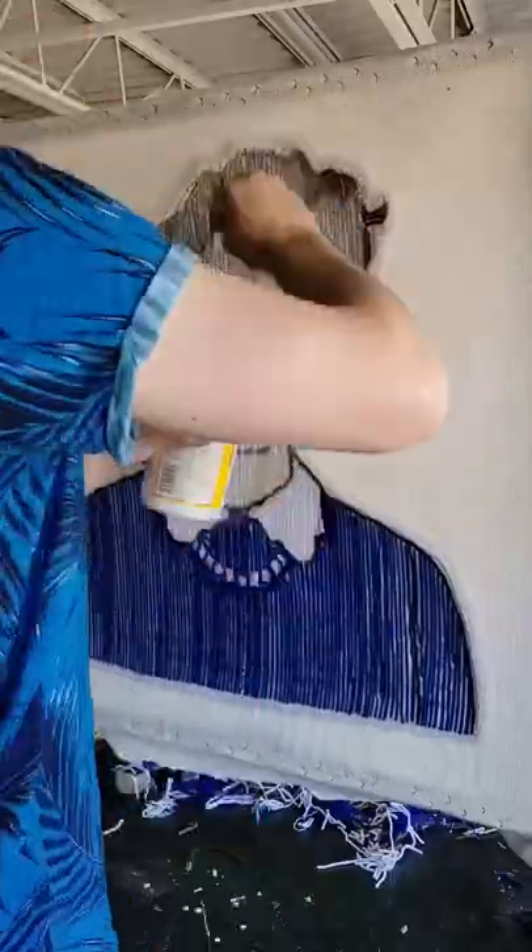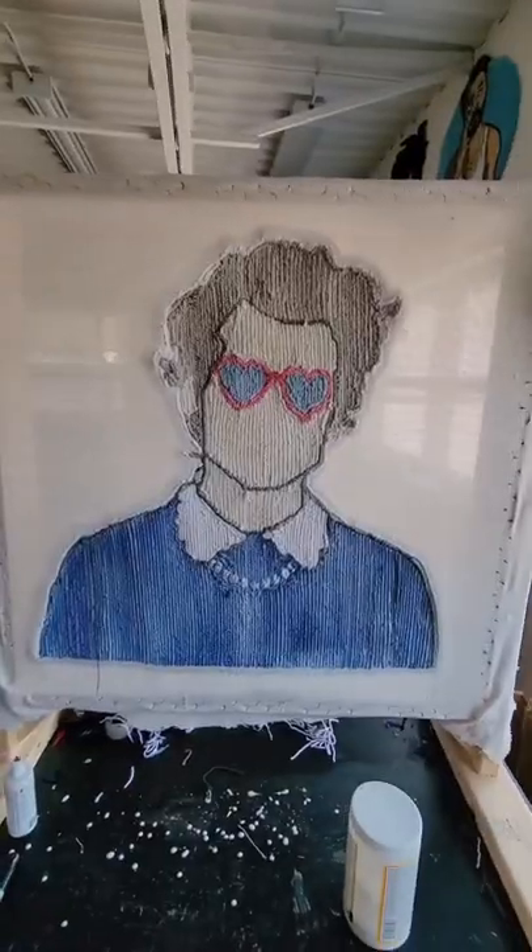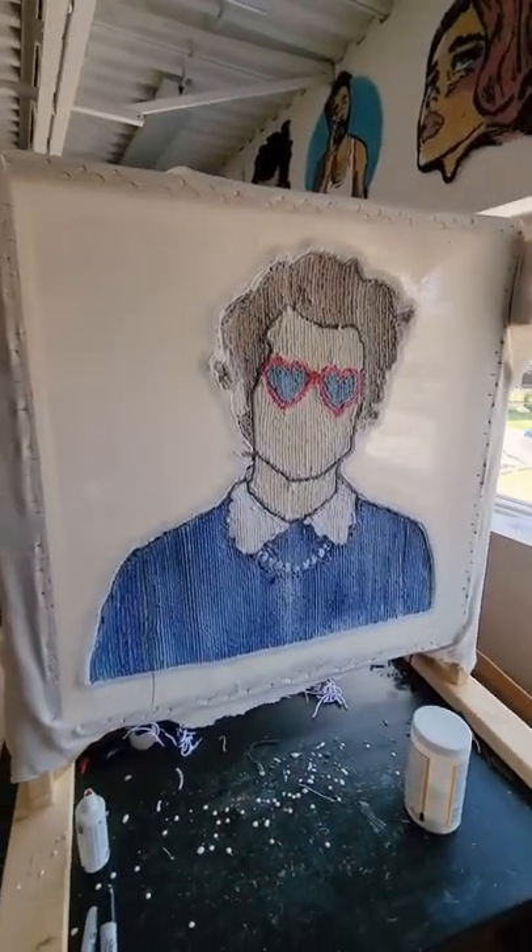Now that all the rug tufting is done, I'm going to apply a layer of glue across the entire back of the rug. This is going to hold all the yarn in place. Once it's fully covered, I leave it for three hours to fully dry.